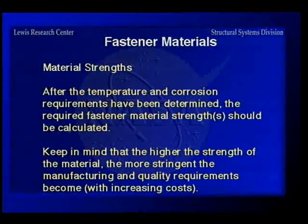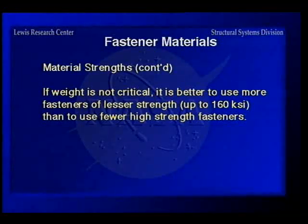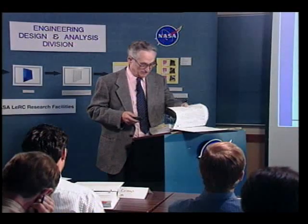After determining temperature and corrosion requirements, look at material strength. Keep in mind: the higher the strength, the more stringent the manufacturing and quality requirements, because the material is more sensitive to imperfections. If weight is not critical, it's better to use many fasteners of lower strength than a few high-strength fasteners. Use grade 8 fasteners if you can and don't have to worry about weight.